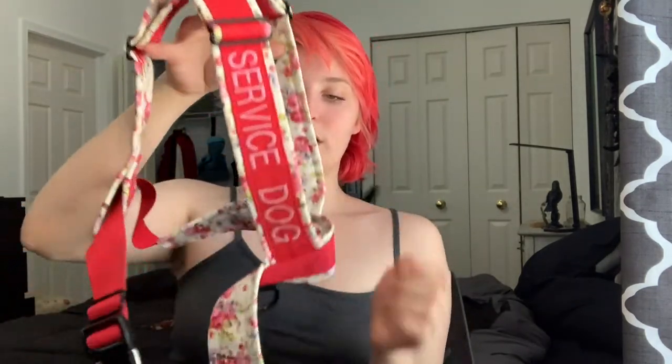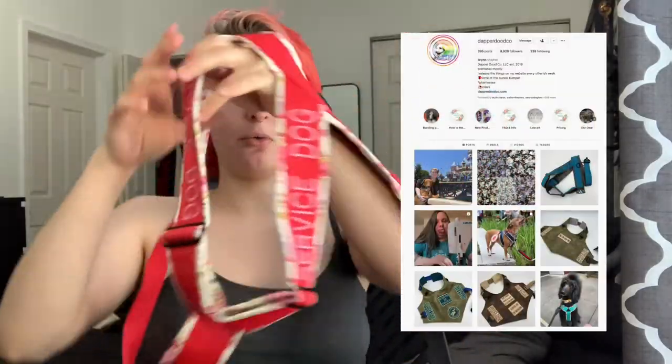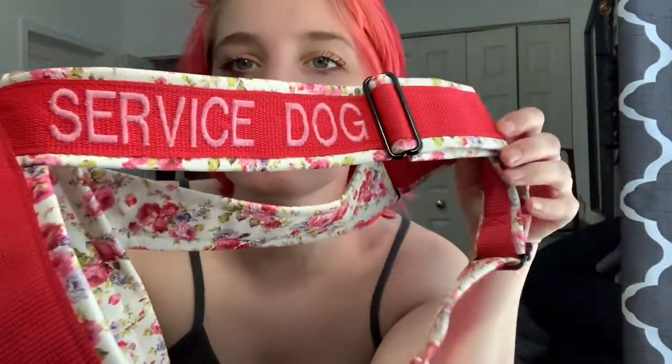In addition to vests, I do have one Y-front harness — from Dapper Dude Co. It's super cool. On the inside it's pink vinyl roses, on the outside it's red webbing and it says 'service dog' across it. This was not meant for mobility so it's not sound for that, but it does fit Dizzy really well despite having gotten it for my previous service dog, and it's a really nice warm weather piece of gear.